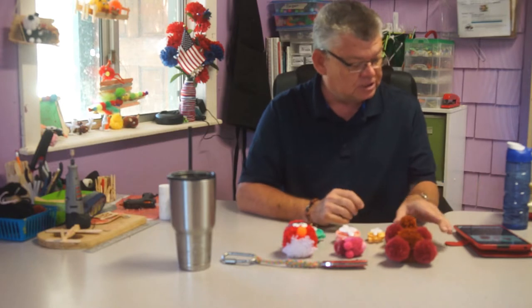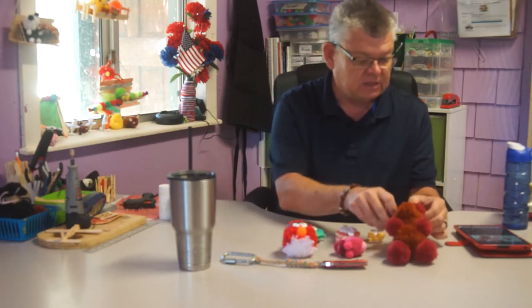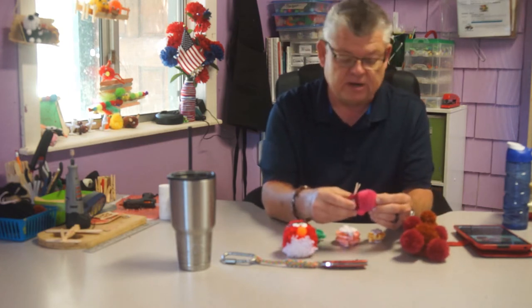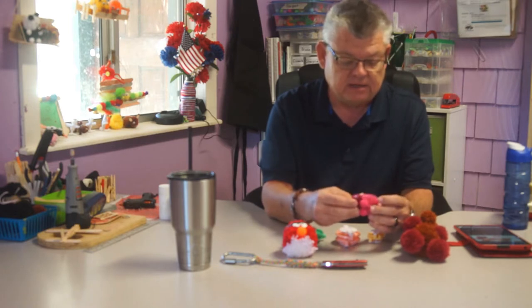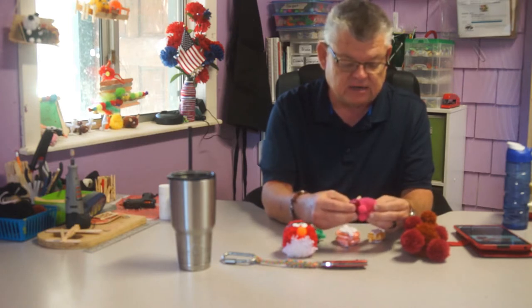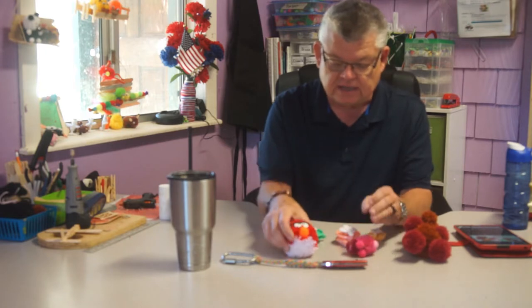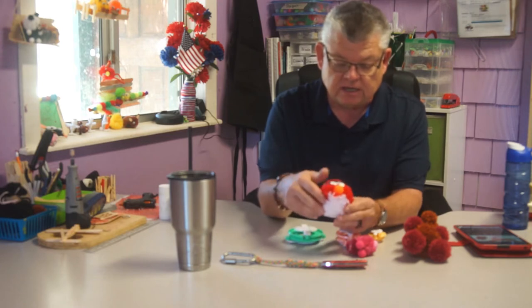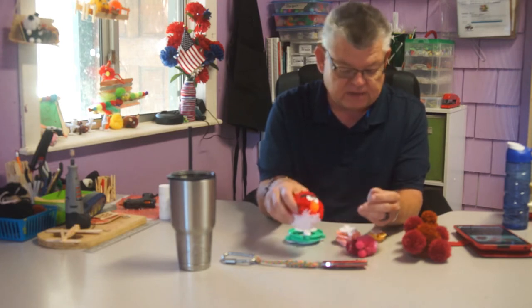Hi everybody, this is Charlie. Today we are going to talk about pom-pom pets and making pom-poms. We've got several different projects that I'd like to show you how to do. The first is this little teddy bear - he's a little bigger of a project for a pom-pom pet. This is the typical size of a pom-pom right here. This is a little bunny rabbit and he's kind of my mascot around here. I call him cutie bunny, and this is an angry bird - it's very popular with the kids around here.